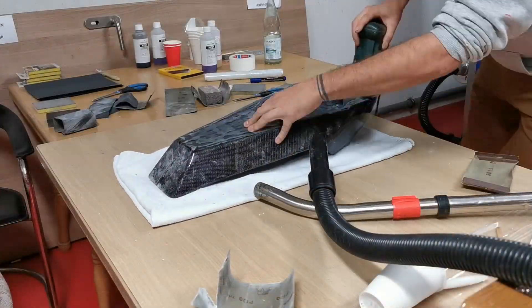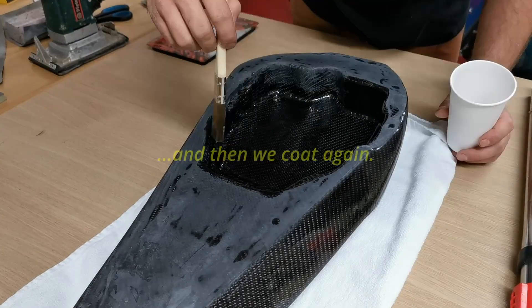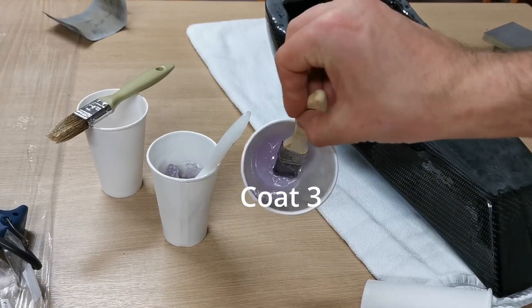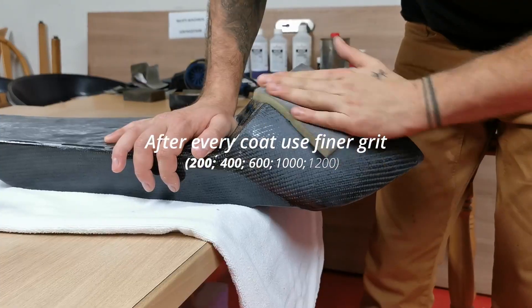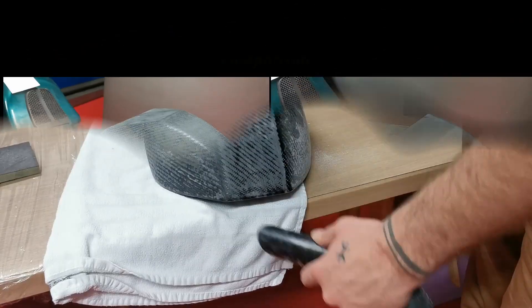One day later it looks beautiful already. After every coat we sand — this is mandatory — then we coat again. You can see I use multiple coats: three, four, five. In total I need eight coats. After every coat use finer grit — this is how you create that superb finish.